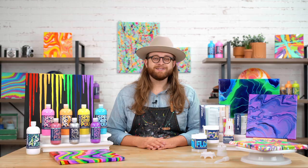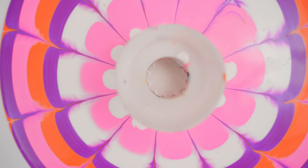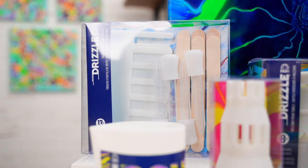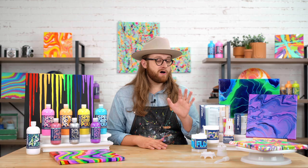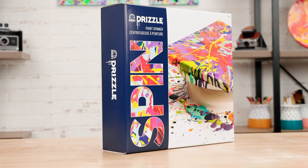Along with paint, we have a variety of tools to help you try all different kinds of pouring techniques. We have everything from volcanoes, strainers, different slotted cups, a drop swipe stir kit, and also a spinner, which is a great all-around workstation to try all the different kinds of techniques that we're going to show you.